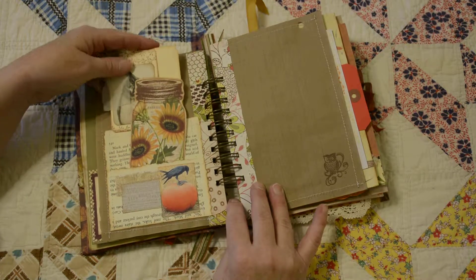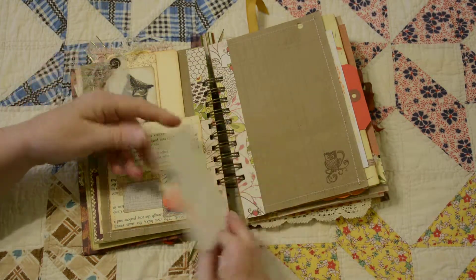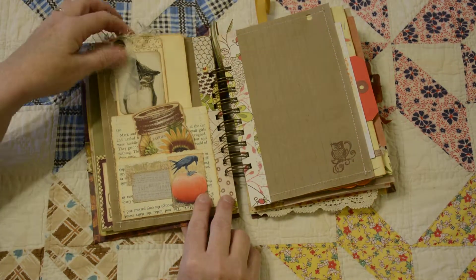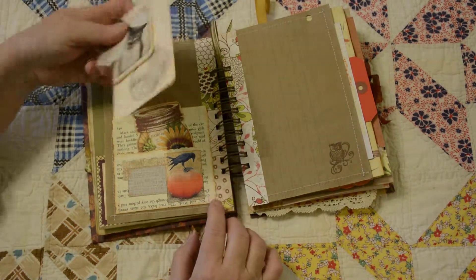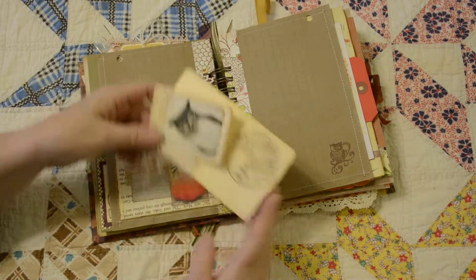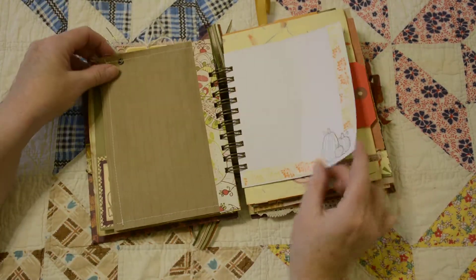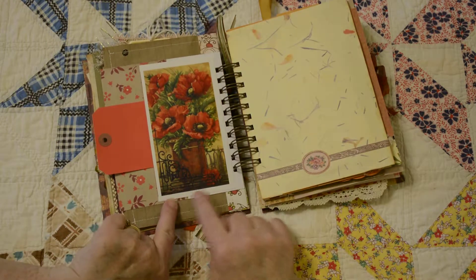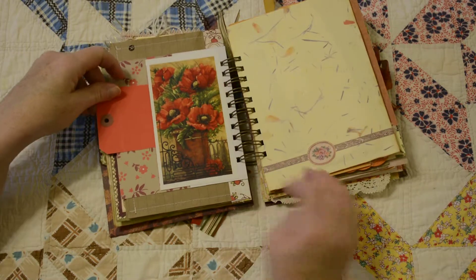Another pocket — actually two pockets made from an old book page. There's my standard mason jar that you can write on the back. Behind the page is another pocket, and I've got this layered tag which you can write on on the back. A little stamping, some more stamping and some washi tape. Another pocket — this was a greeting card that I cut down and made the pocket out of. A shipping tag that just happened to be in autumn red.